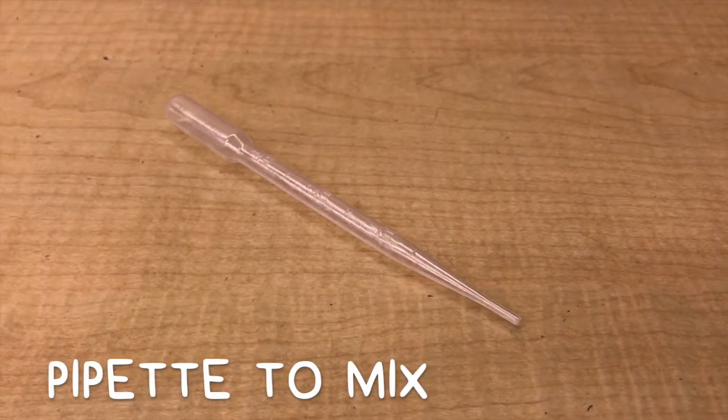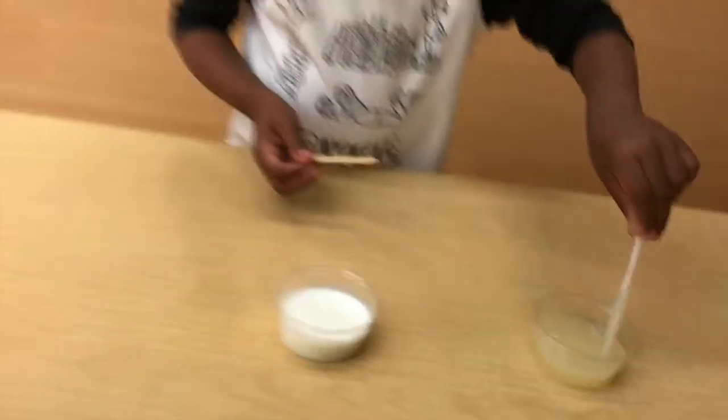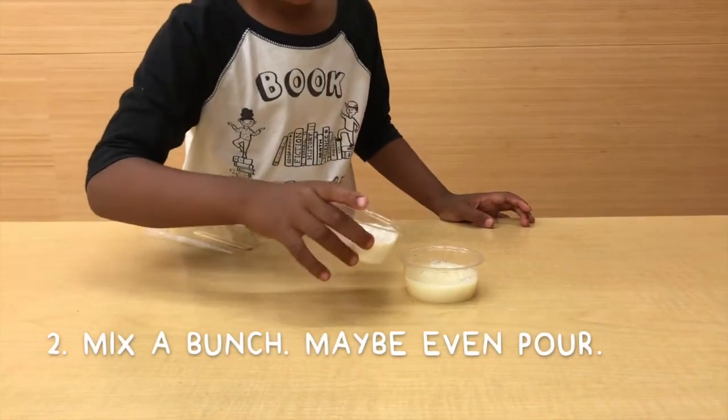A pipette will help you move those liquids. Find something to stir with. All you have to do is mix the lemon juice and the milk. Forget that pipette and just pour.